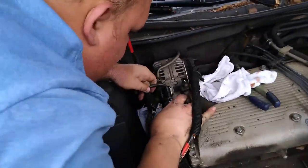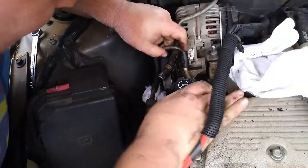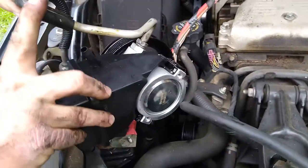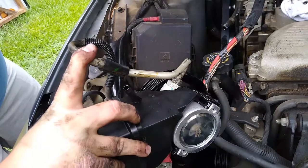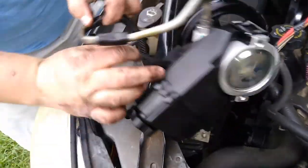I mean, that's what it is though — where it's supposed to be. Good God. Get the right orientation — line up with this, line up with this. Okay.